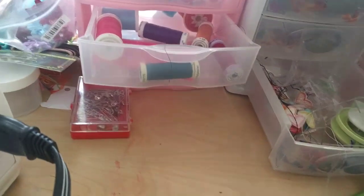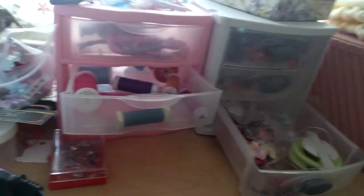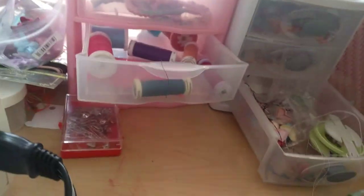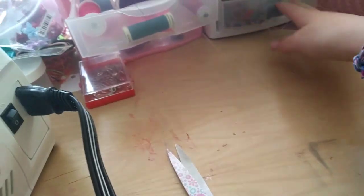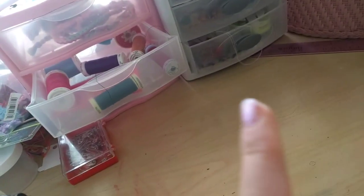Step one: make sure your workspace is not overrun by a bunch of other random stuff that you're not going to be using for making whatever you're making. This is step one for all of the projects — you don't have to completely clean your desk, just clear it off. Step one complete.